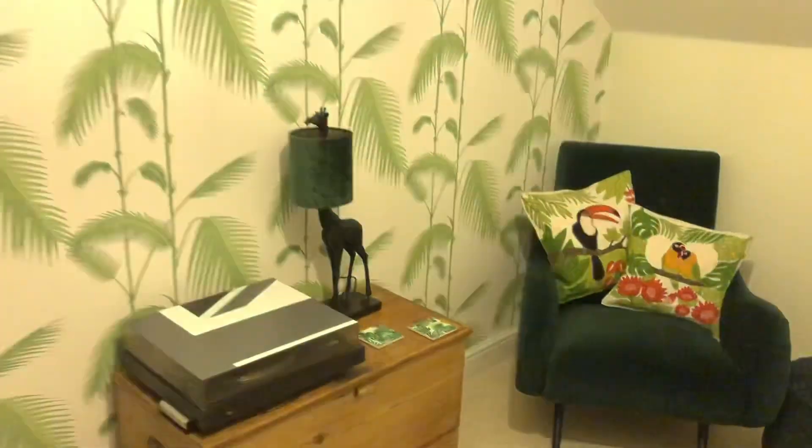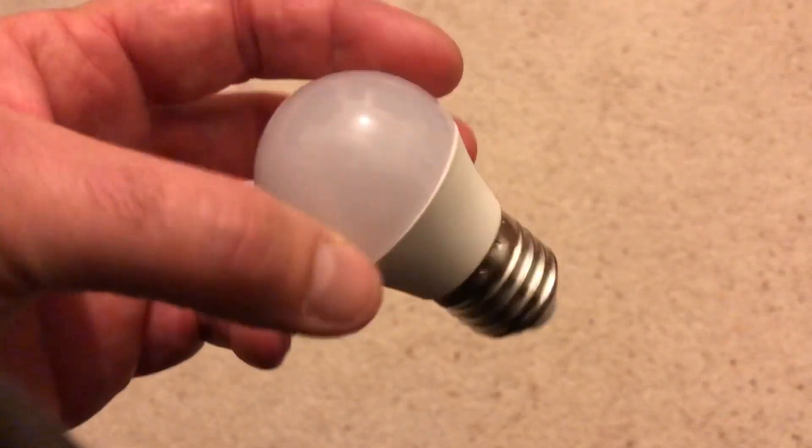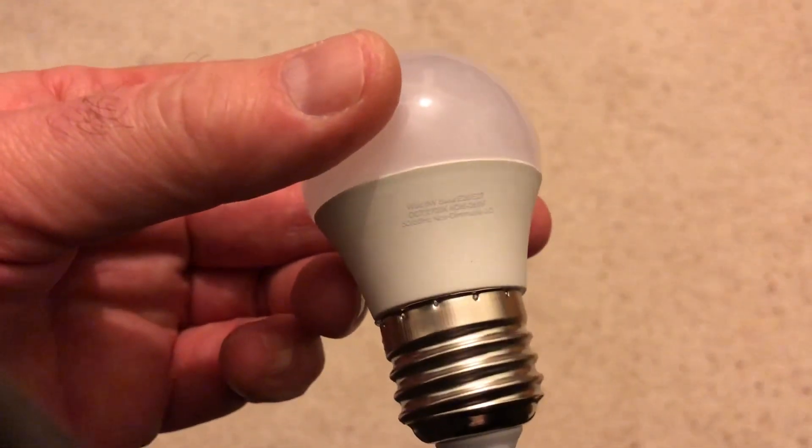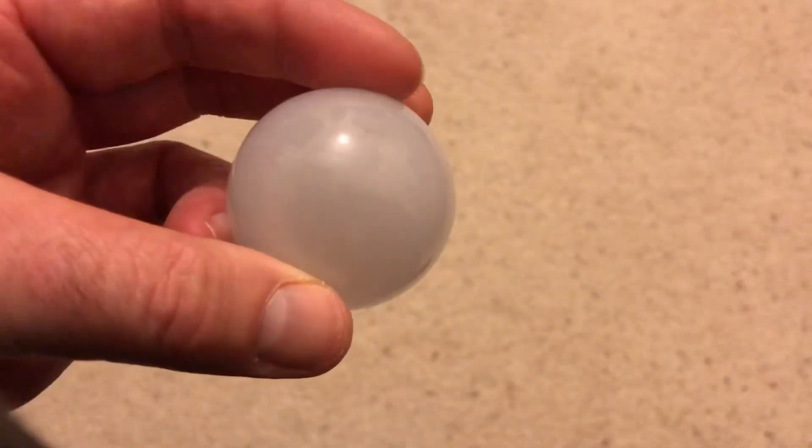So now to have a look at the bulb. Right, back upstairs. I'll put the phone down to get it out. So here we go - fairly basic looking LED bulb. Let's have a look. I don't think there's a manufacturer's make on that, is it? Doesn't look like it. In the bin.